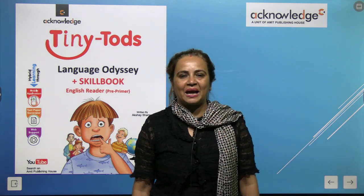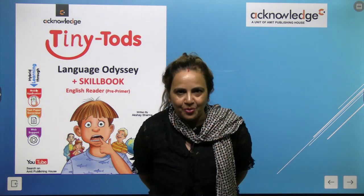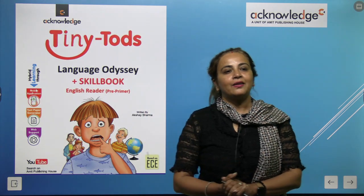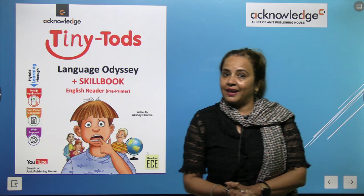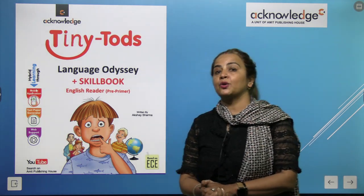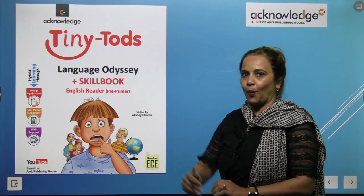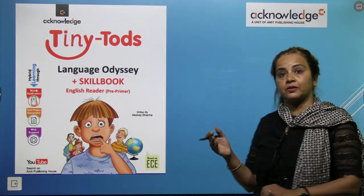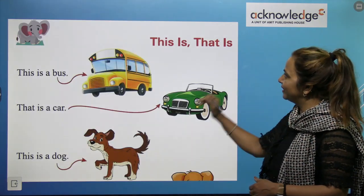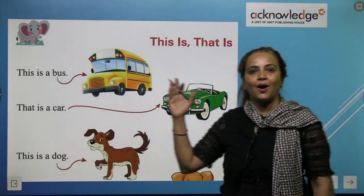Hello again my lovelies, I am here again. I am Charu ma'am, your English teacher from Amit Publications, and this is your book Preprimer series named Tiny Tots series. Children, again I am here. I hope you understood all the videos, so please see what is next. Please children, take out your books and everything and get ready for the next video.